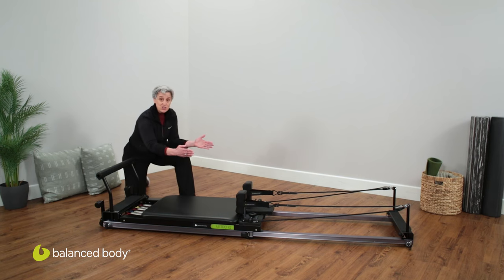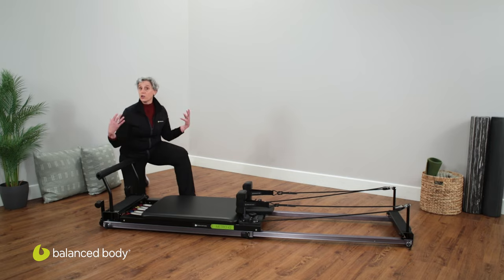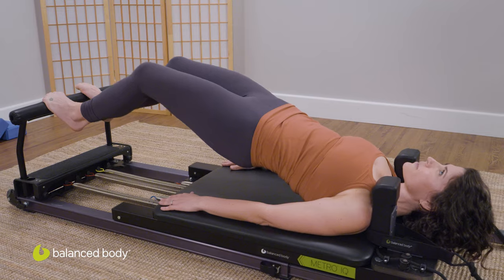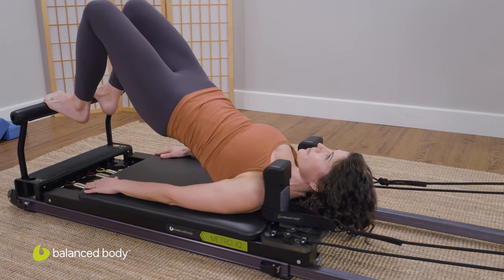The shoulder rests actually have adjustability. For wider, broader shoulders you can go wider, or narrower for narrower bodies. And the headrest is not only comfortable but adjustable as well.